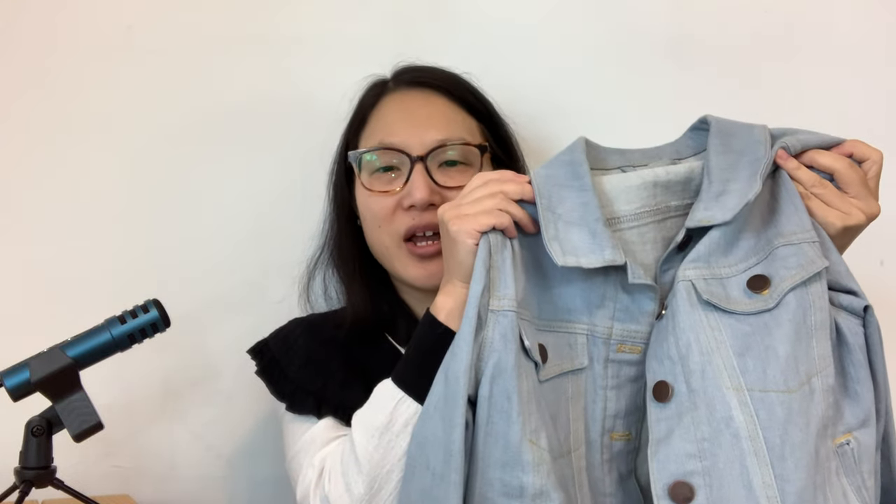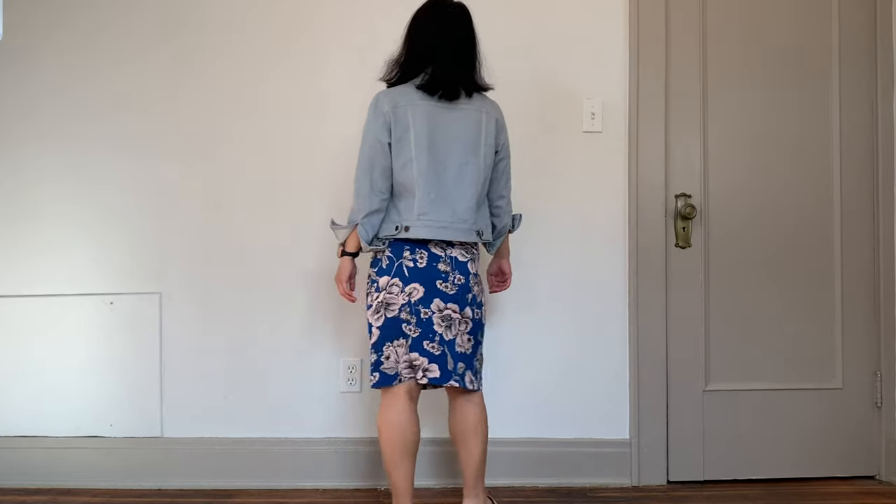The next piece I wore a lot was my Hampton jean jacket. I made this from a stretch denim from DNH Fabrics, and it's one of my proudest makes. I wear it all the time and get so much use out of it — definitely worth the effort. I do have a pattern review linked in the cards. I wore this several times during the month; it was a staple. The only thing I wish is that for fall and winter I had a darker wash version, but I do like having this light blue for contrast.